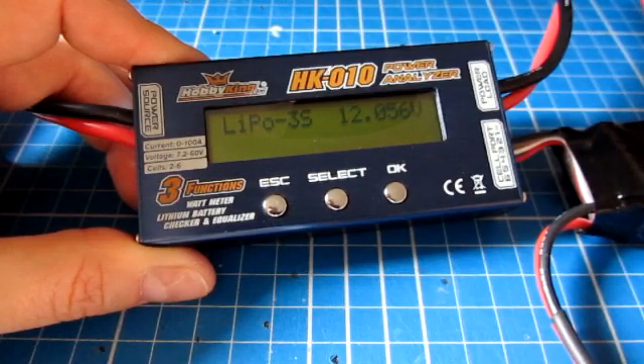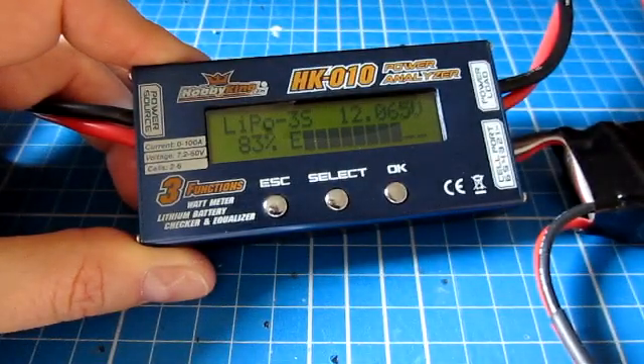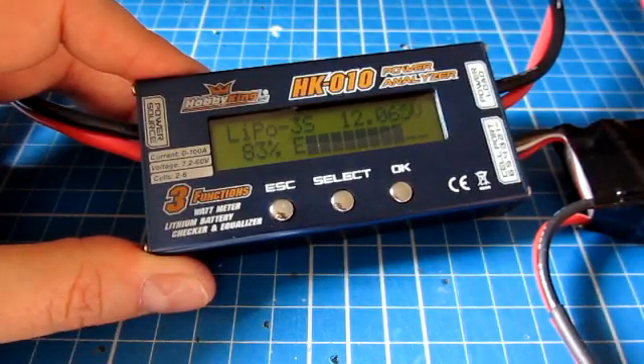In practice, I'm not sure how often I'll use this in the field. The feature I'll probably use most is simply checking how much power is left in the battery. So that's the Hobbyking HK10 Power Analyzer — I hope that's useful. If you have any questions, let me know.